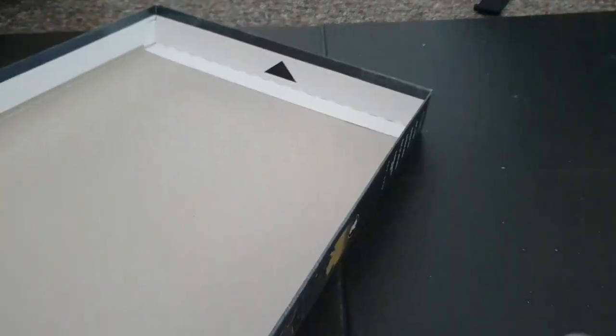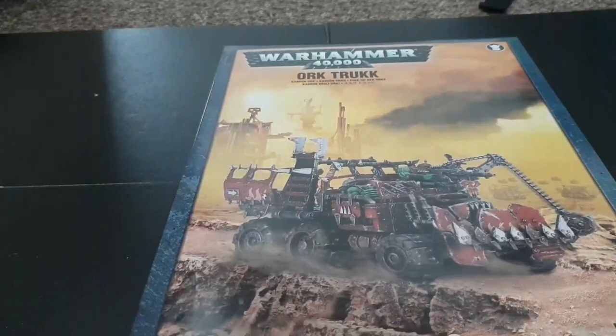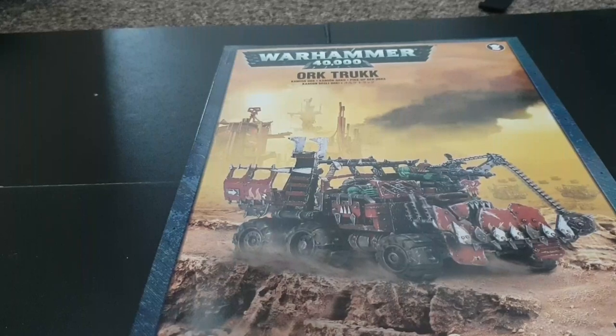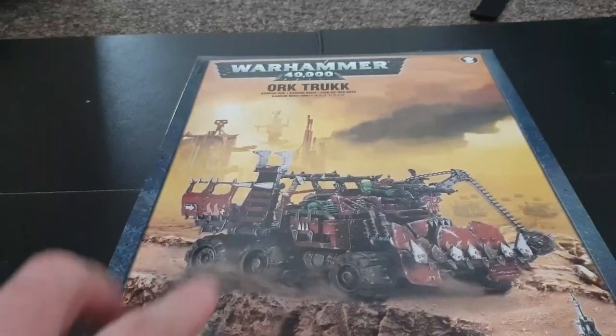It's a really really good kit. It is a bit on the expensive side now — I think the first ones I got were about £15, then they went up to £18, and now they're around £22.50. Considering you can buy a Battle Wagon for about £35, it's still a nice kit.